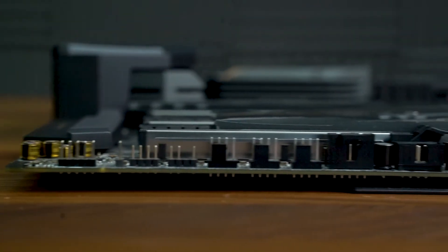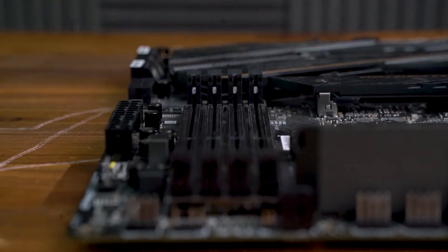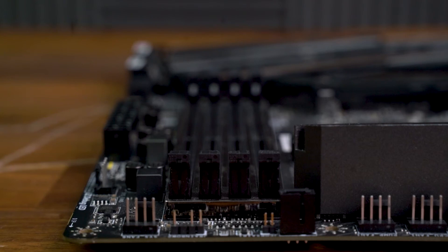On to cooling, and it's in abundance with this motherboard — a total of six four-pin system fan headers that populate the board, with a further two for CPU fan and water pump.